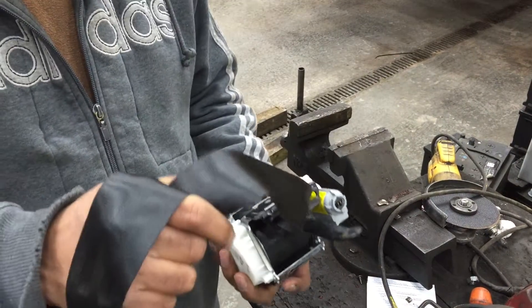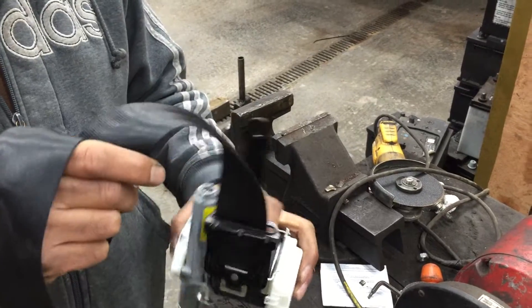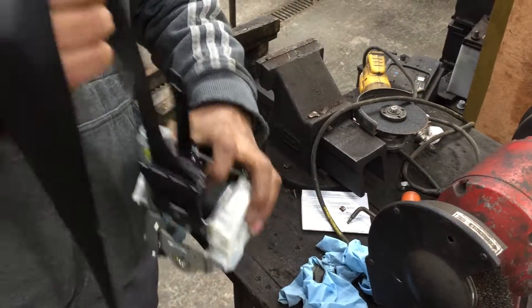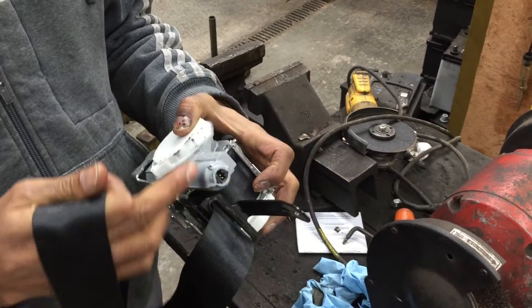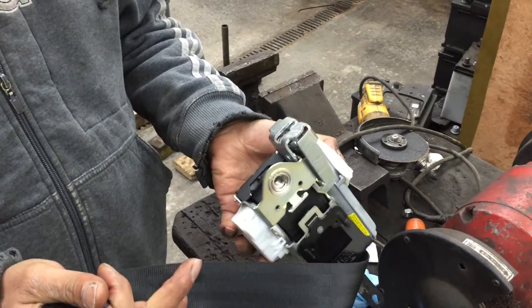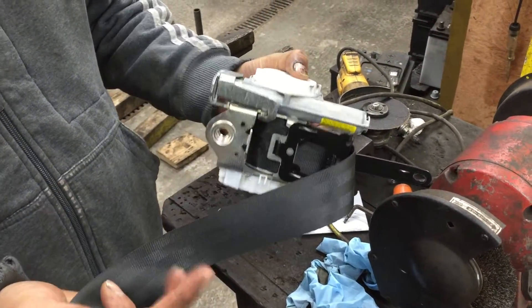We have a Ford Fiesta MK8 pre-tensioner which goes on the passenger side. It's been blown. I'm just going to show you how easy it is to repair it, but the pre-tensioner is not going to work — the seat belt will work. A lot of diesel dealers who sell cars tend to do this and bypass the pre-tensioner.